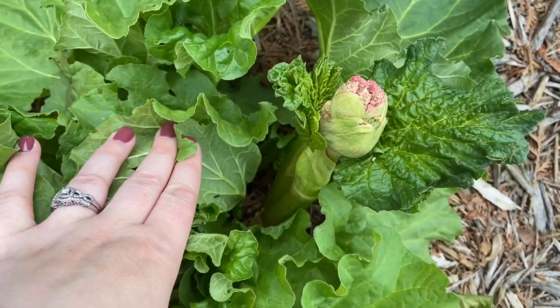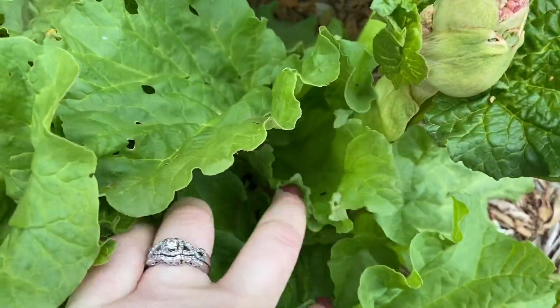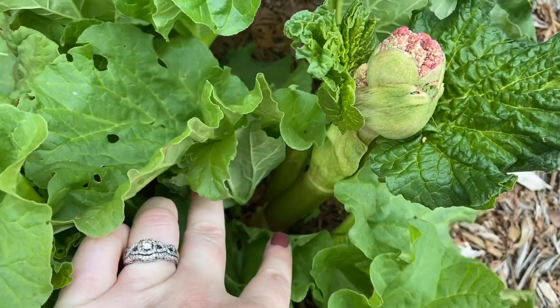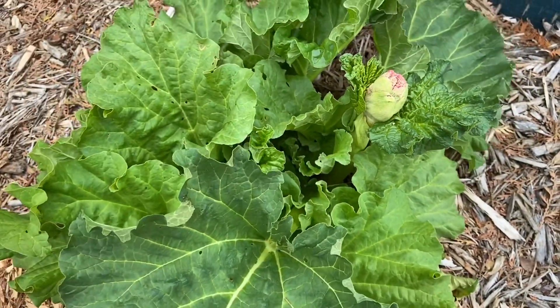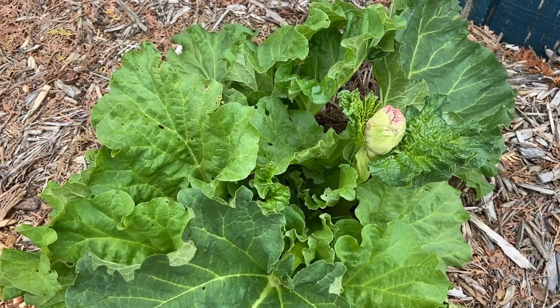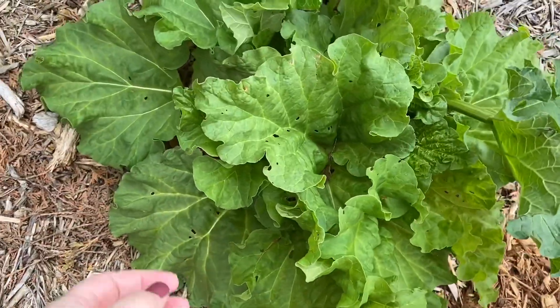I am about to cut this. When I was reading on it, it said to cut as low down to the stalk as you possibly can. So I'm going to take my pruners and get right down in there and cut as low as possible. If you don't, it will more than likely attract pests, slugs, and diseases to the plant.